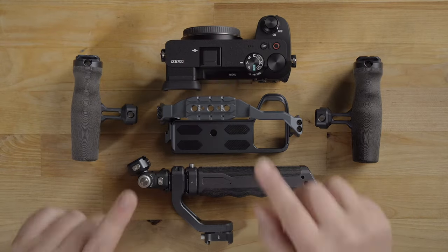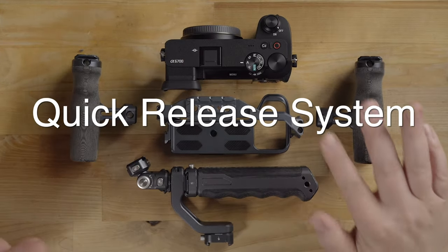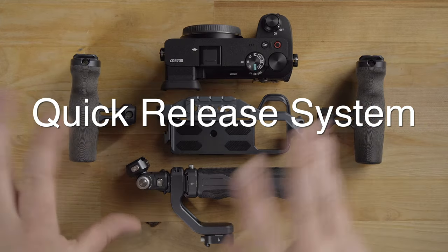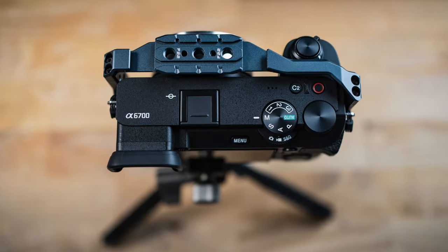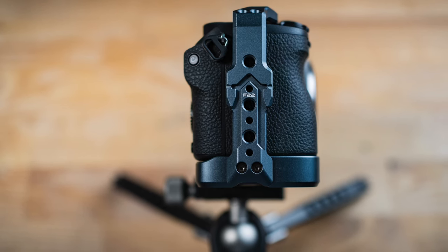What is so particularly awesome about this cage is the quick release system, and I'm going to show you that in this video as I build out the a6700. Hey guys, it's Jay, and today I'm going to talk about camera cages. What I love about camera cages from my perspective is the protection that they offer.